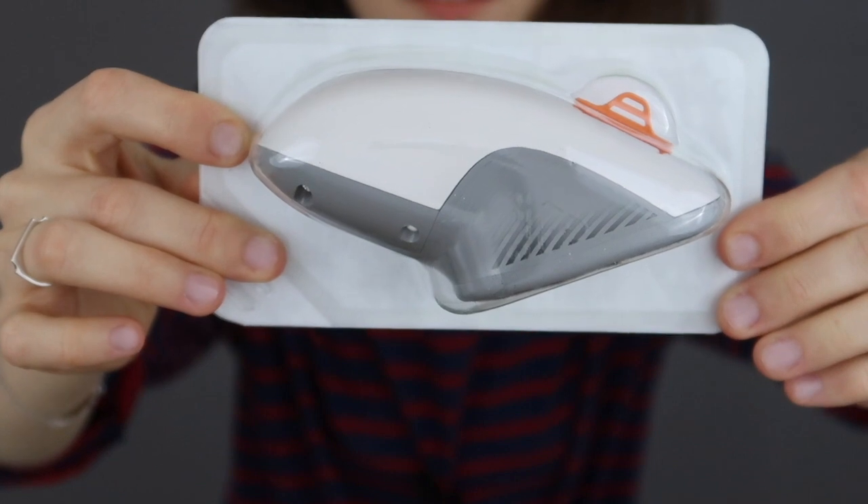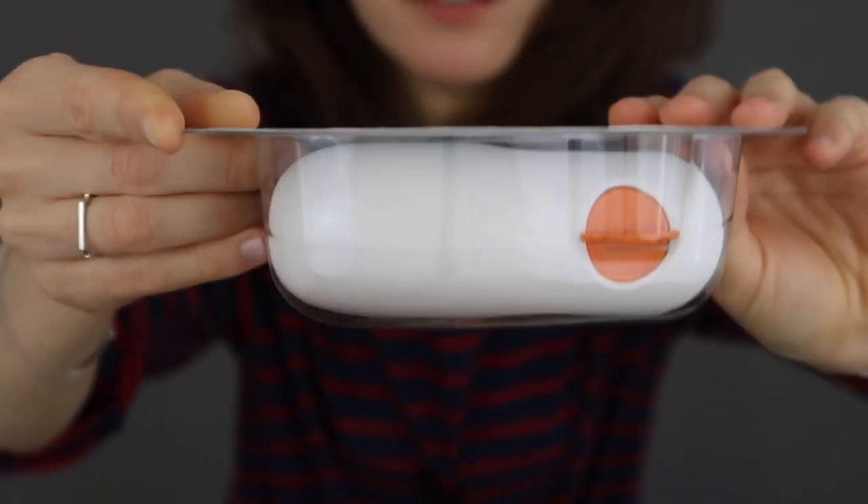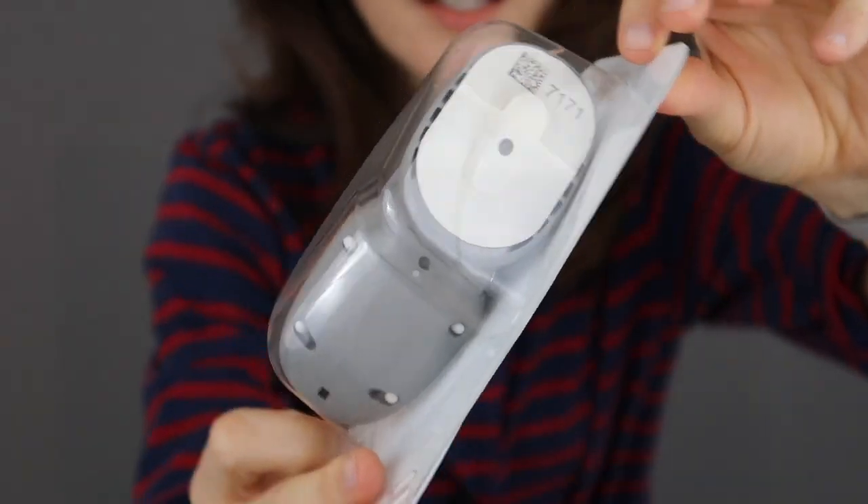So here we go — wow! That is how the inserter, which already has the sensor in it, that's how it all comes packed.